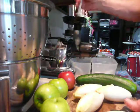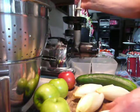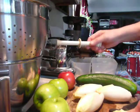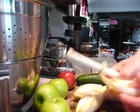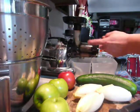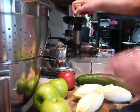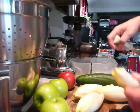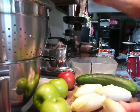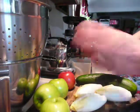We slowly put the endive leaves in the juicer. This is a masticating juicer that has an auger that slowly spins and grinds the juice out. The pulp comes out the rear end here.